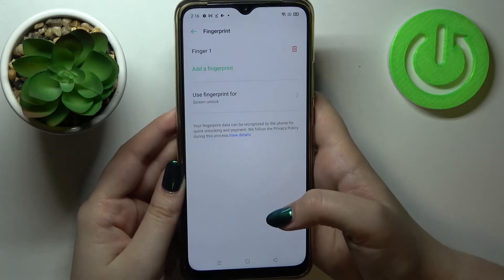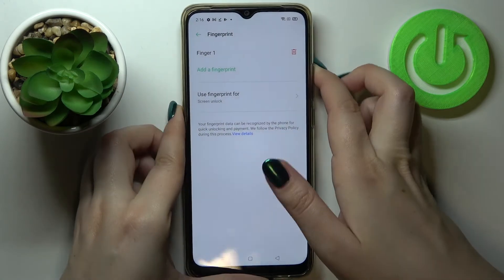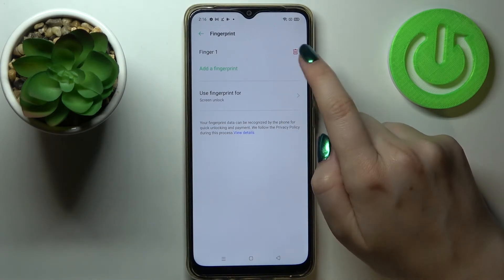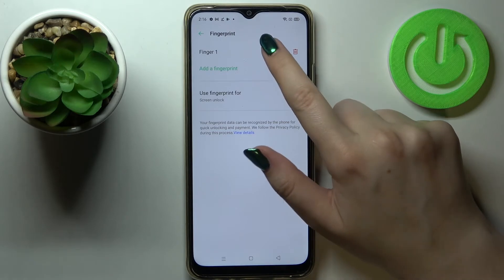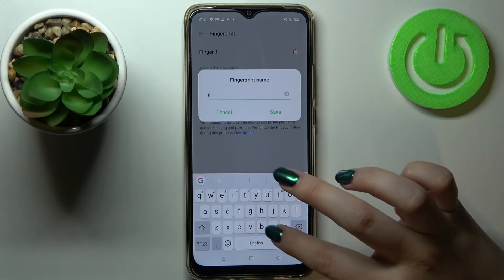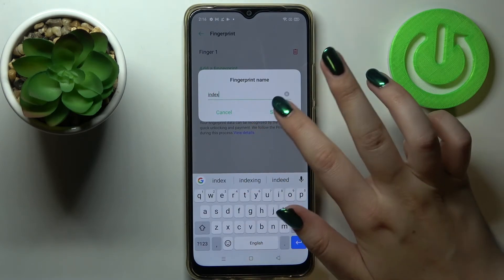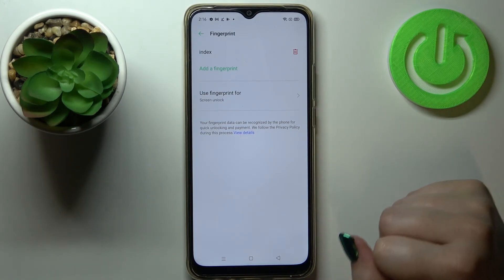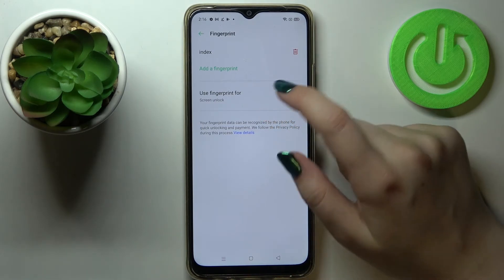Let's tap on Continue and as you can see we've just successfully added our fingerprint to this device. This is the fingerprint we just added — we can remove it by tapping the trash icon, or we can tap on it to rename it. Let me rename it — as you can see it immediately changes. We can also add a second fingerprint to use two different fingers to unlock the device.